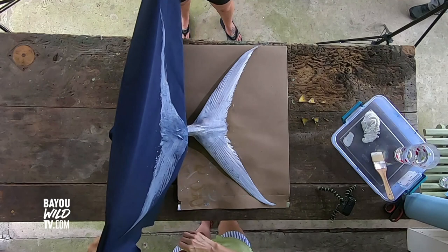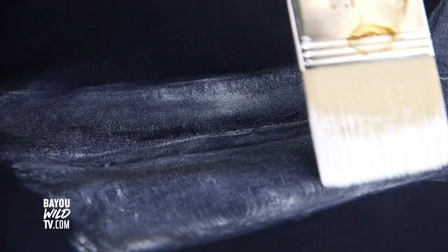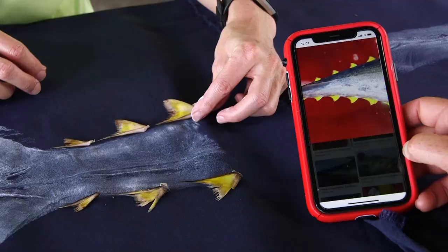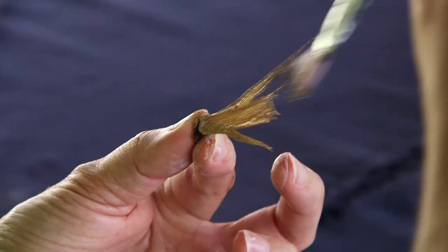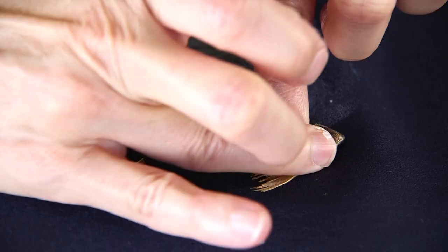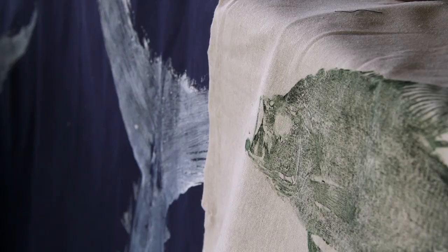A lot of times the first print I pull might be okay, but it's not necessarily my favorite or the one that captures the most detail. It depends on how wet the animal is. Sometimes the paint from the first print provides a layer and a barrier — fish are wet, they bleed, they have slime and secretions. Sometimes after the first couple of pulls, that barrier is set, and by the third or fourth pull you can really get some good detail.